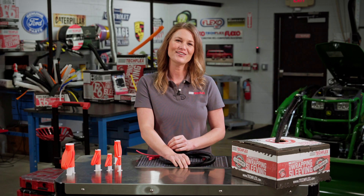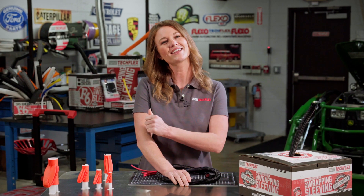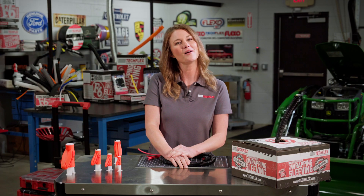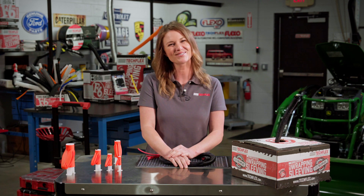Now that you know how to use the F6 installation tool, feel free to like and share this video, then hit subscribe to see more videos like this. You'll find more information about the F6 installation tool in the description below, or at techflex.com where you can also check out more about F6 and other TechFlex products. Thanks for watching!